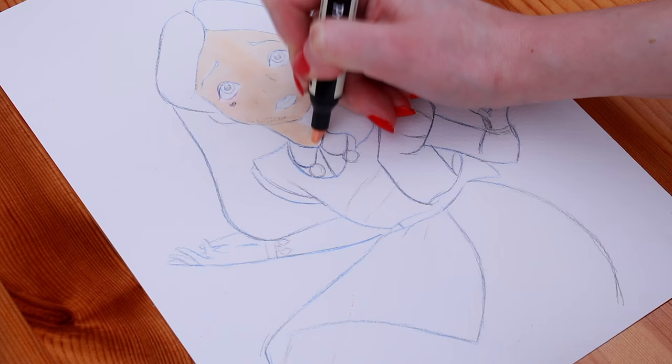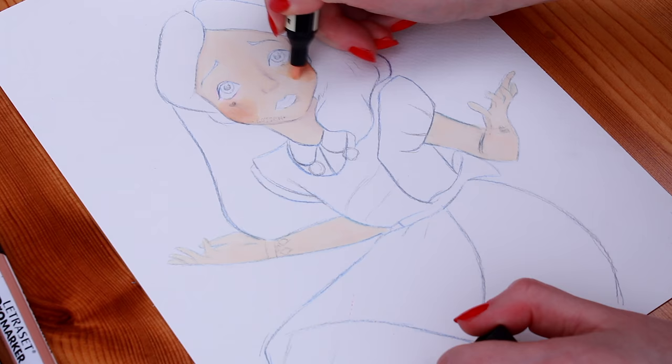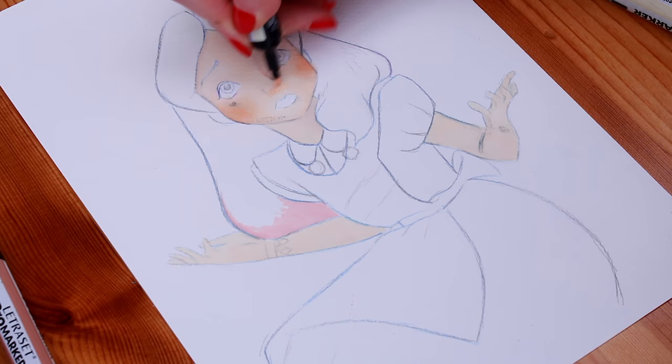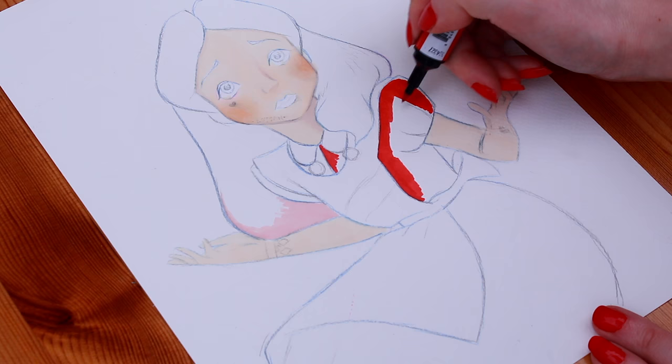Harley Quinn at your service, puddin'! One of the things that I love about Harley is that she's really kind of grungy, so when you're drawing her, if you make a few mucky marks here and there it doesn't matter — Harley Quinn would be all about that smudged eyeshadow, smudged lipstick kind of life. So I'm going to add in the dress colour. I was inspired by Harley's jester costume, so that's why I chose red and black.